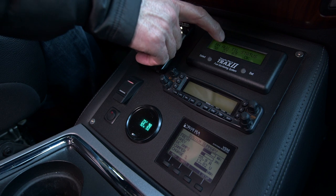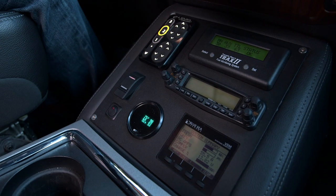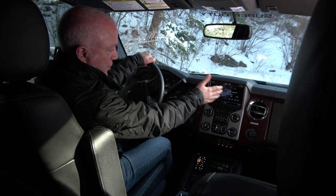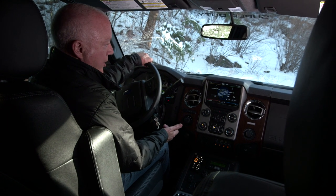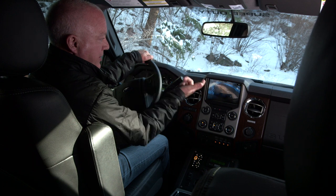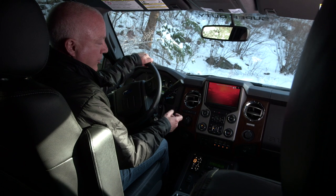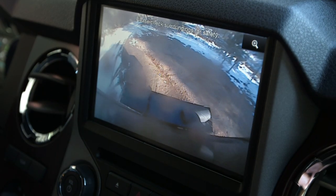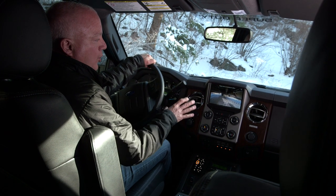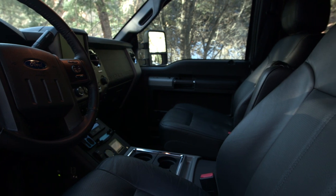We have a fuel tank monitoring system that tells us how much is in each fuel tank plus the combined total, a ham radio, and a system monitor that tracks water tank levels — both fresh and gray — as well as battery levels. There's a tire pressure and temperature monitor. The Ford nav system controls Ford functions like climate and entertainment, and we hook up our cameras to it. We have a backup camera that comes on automatically in reverse, a forward-facing infrared night vision system great for identifying animals or people on the road at night, and a camera mounted underneath the truck facing the rear tires, which is very useful off-road for tire placement over rocks and boulders.